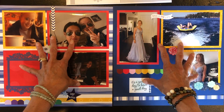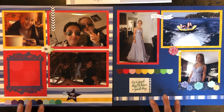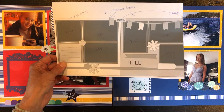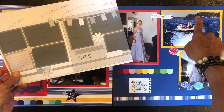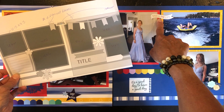Once the pictures are down, I further interpret the sketch by putting embellishments and stickers around the page. Of course you can use borders and other tools to create these pages — I chose not to add that element. I tried a couple of things but it looked too busy.